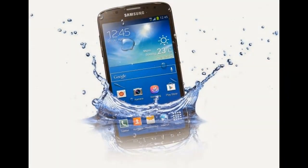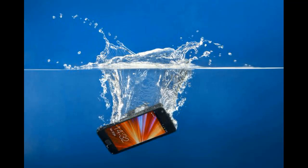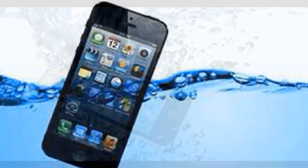One common problem we face with our phones sometimes is that we mistakenly drop them in water, and when that happens, if not properly dried, it may cease to function properly. In this video, I'm going to show you how to dry up a phone that has fallen in water.